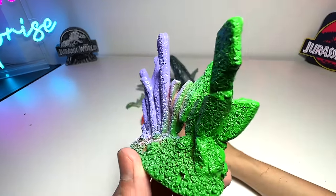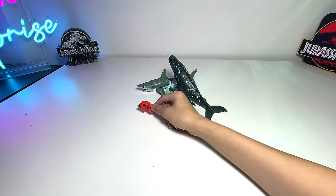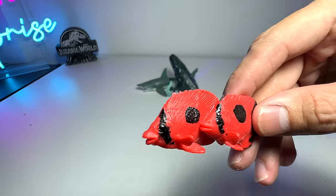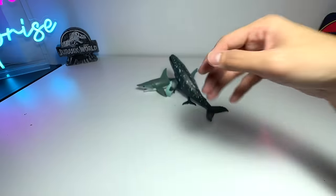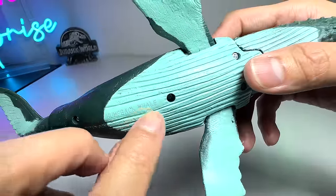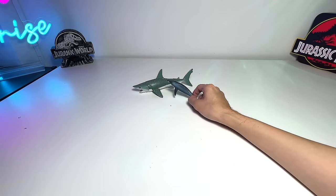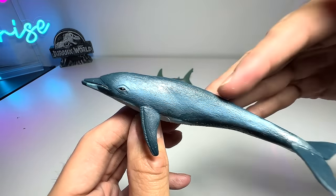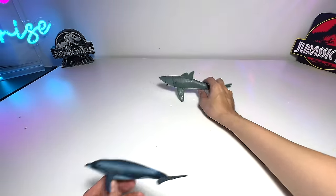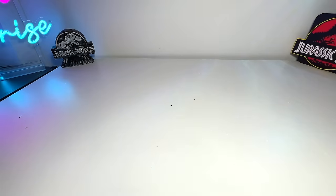That brings us back to the new figures once again. Corals. Spotted Wobbegong. Eardrop Butterfly Fish — I've never heard of them, so I'll be researching about this sea animal after this video. Humpback Whale — pretty happy that they write the name right here instead of a scientific name. Here we have the Northern Right Whale Dolphin — I'm super happy with this figure because this is our very first Northern Right Whale Dolphin. Shortfin Mako Shark — this is our biggest Shortfin Mako Shark in our collection ever.